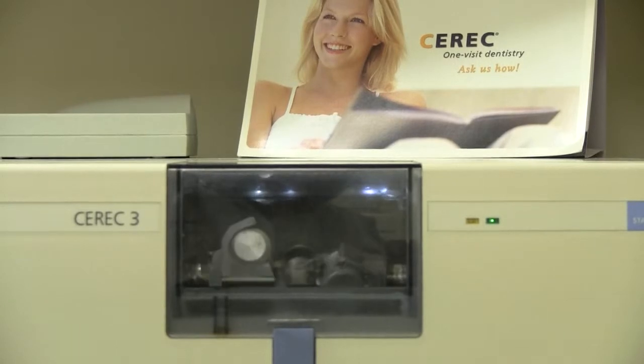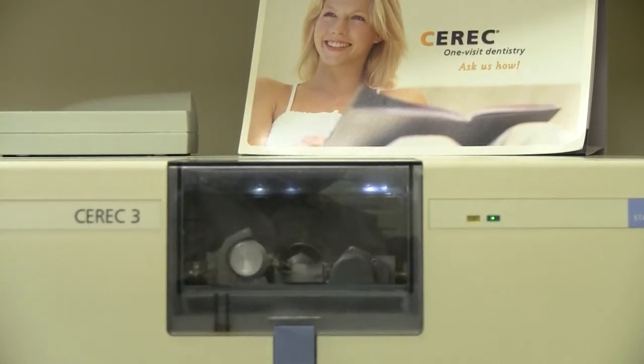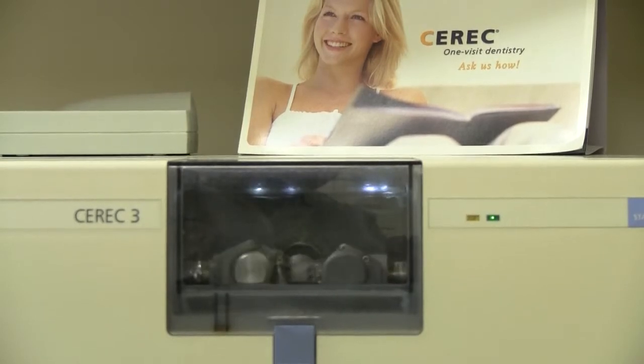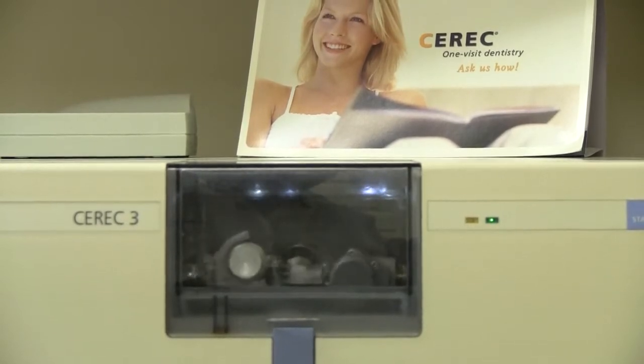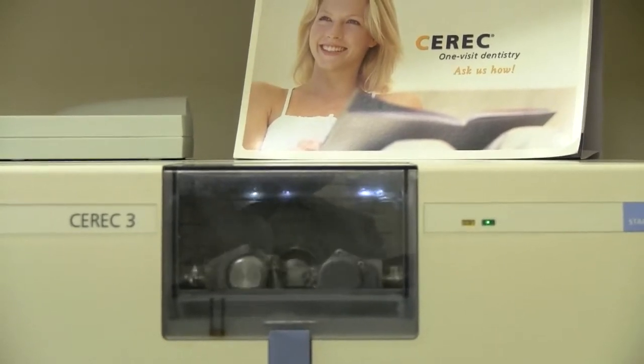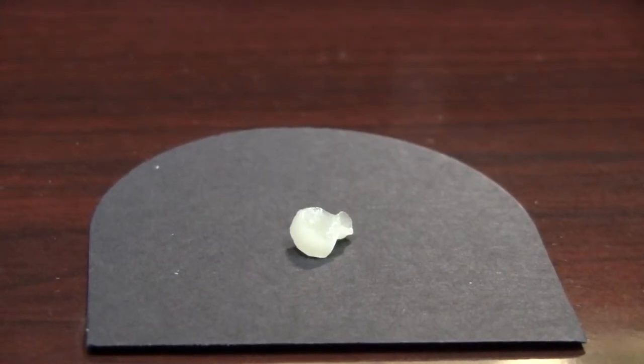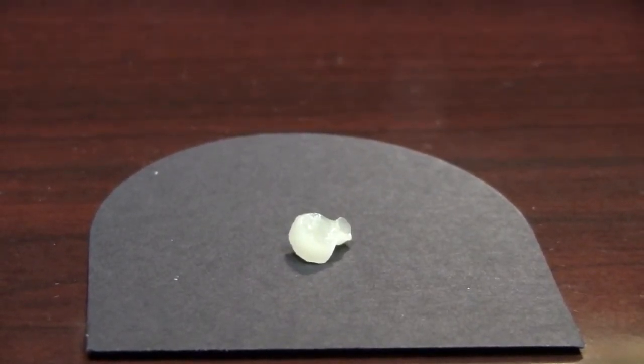At the end of that we'll have the onlay, which will then get bonded to the tooth and the procedure will be completed, and the tooth will be strong and look like new again. After milling or glazing, the onlay or crown is complete and is ready to be bonded in the mouth.